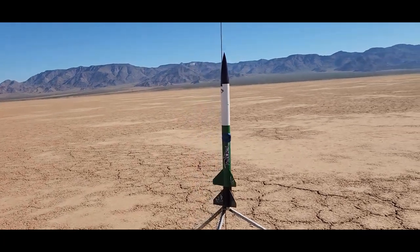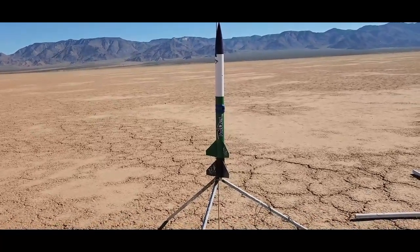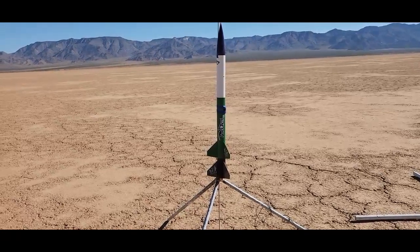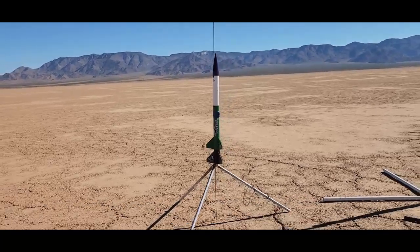Okay, we have the Aerodactyl 2-stage. I have an Estes F-15-0 in the booster, F-15-6 in the sustainer. Got the camera and the altimeter on, get ready to go.